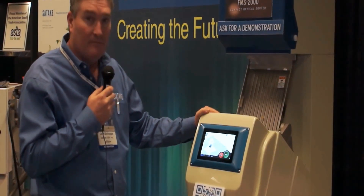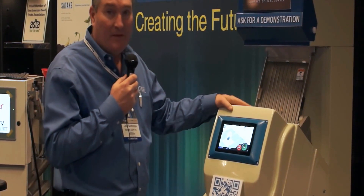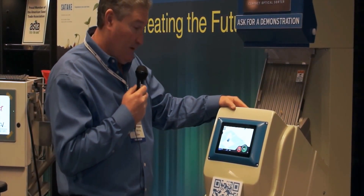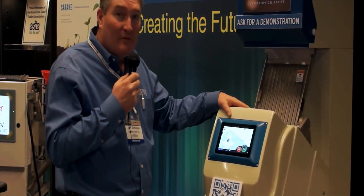It's a small, portable, lab-sized unit, full-color, made from small to medium-sized products like corn, soybeans, and smaller seeds. It's a full-color machine, and we'll get into the operation of it right now.